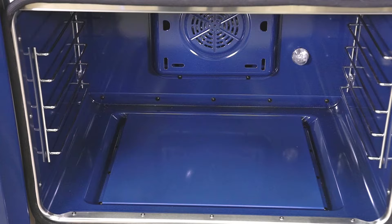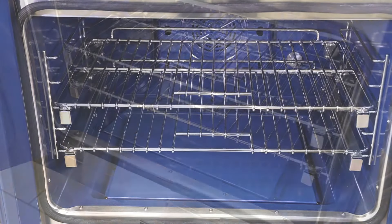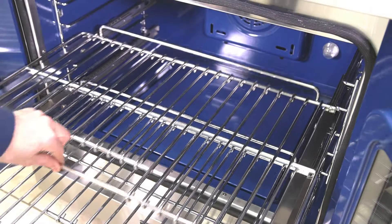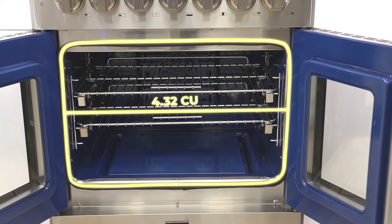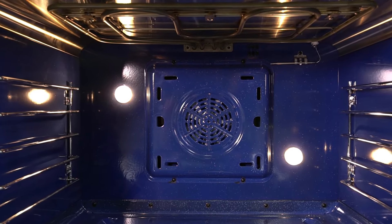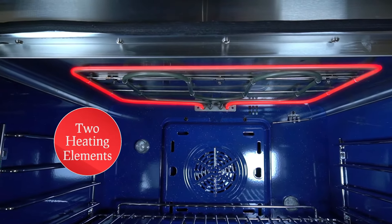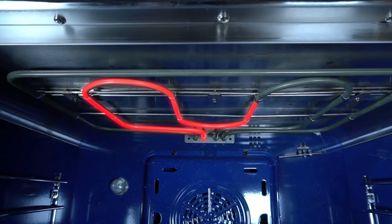The interior oven features a stylish blue enamel color with two adjustable electroplated racks with smooth rolling. This model has a main oven capacity of 4.32 cubic feet and two interior bright oven halogen lights. The electric oven is equipped with a top outer broiler that can output 1,800 watts and an inner broiler of 1,000 watts.